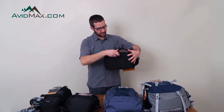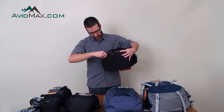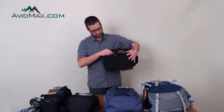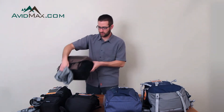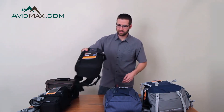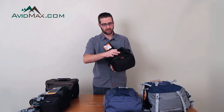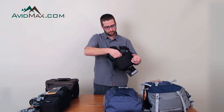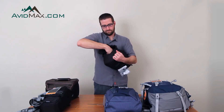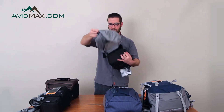I'll show you that. This one is a Nova — this has a zipper, there's the tag, there's the all-weather cover. Pull that out and that will go around the bag. Here's a Slingshot. The Slingshot has the tag right there and we're going to open that up. There's your all-weather cover on that one.